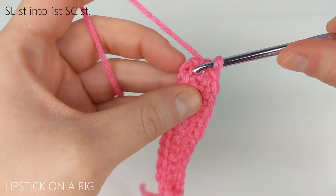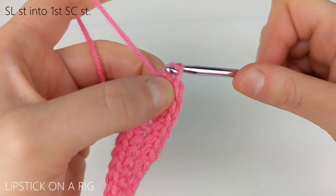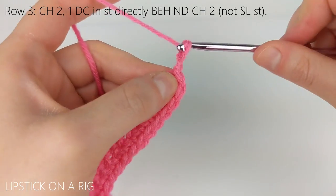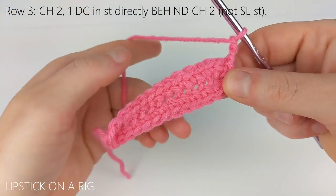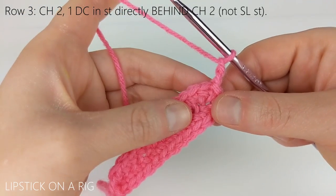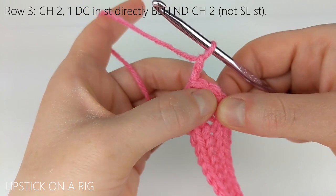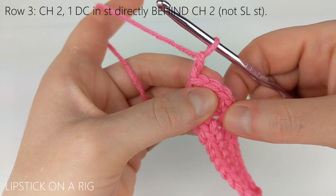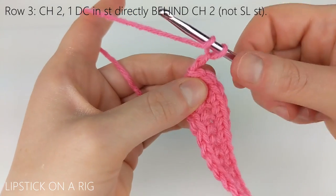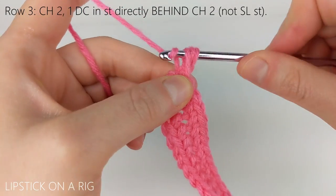From here we're going to slip stitch into the top of our first single crochet stitch right here, and then we're going to chain two. Normally we would be working forwards around our row, but instead we're going to alternate between working forwards and then backwards. Once you have your chain two in place, we're going to place a double crochet back in the last single crochet stitch from our previous row — just make sure you skip your slip stitch. We're going to place our double crochet behind our chain just like this, and that'll create a nice crisscross.